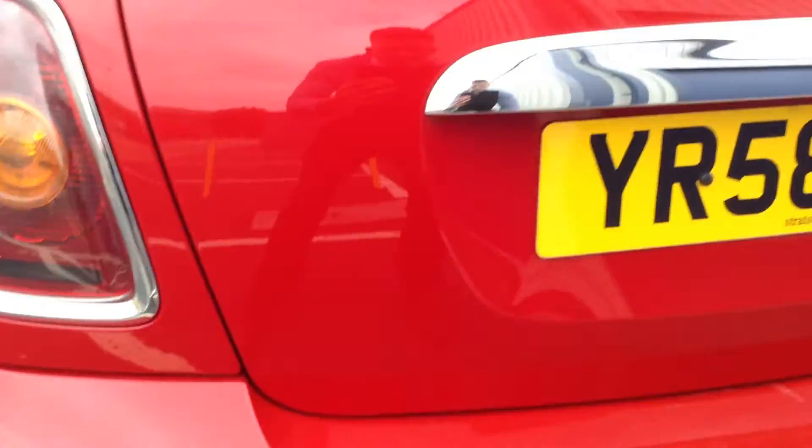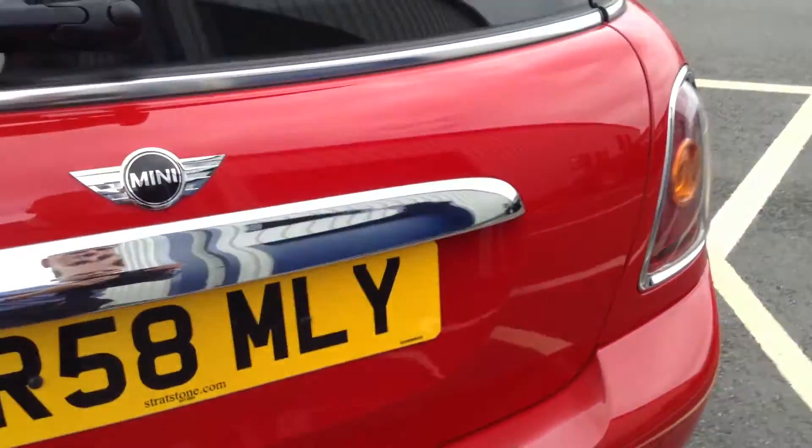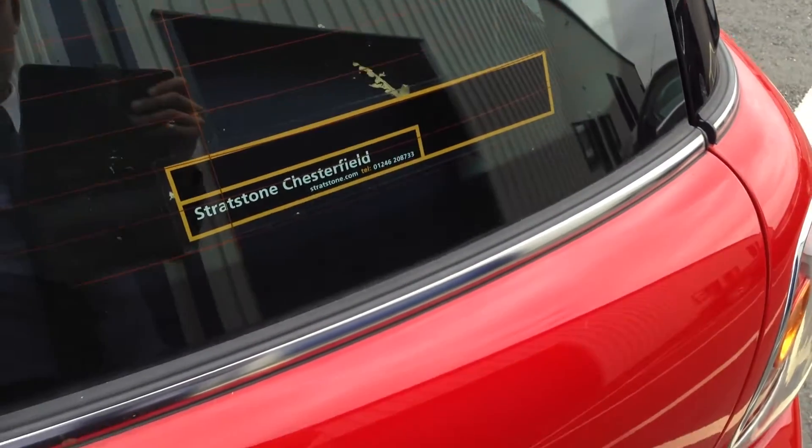Apart from that, there are no signs of any damage. The boot area is all in good condition. Looking inside the boot of the vehicle, let's just open up the car.